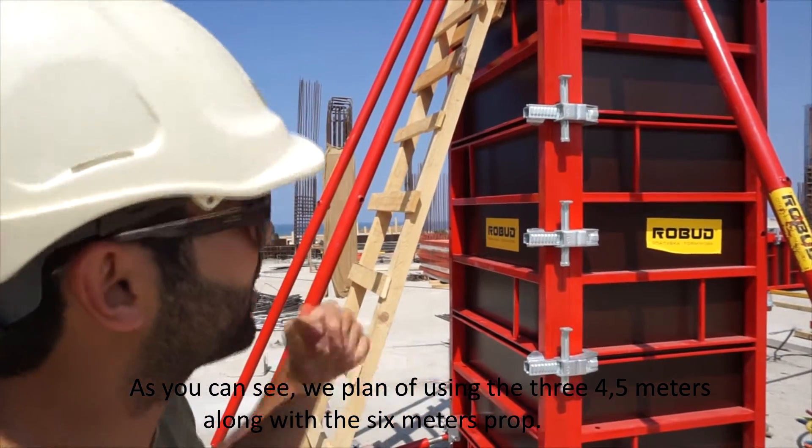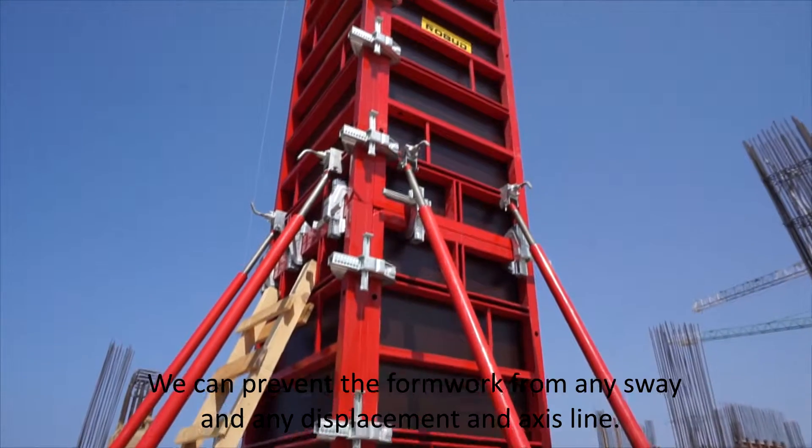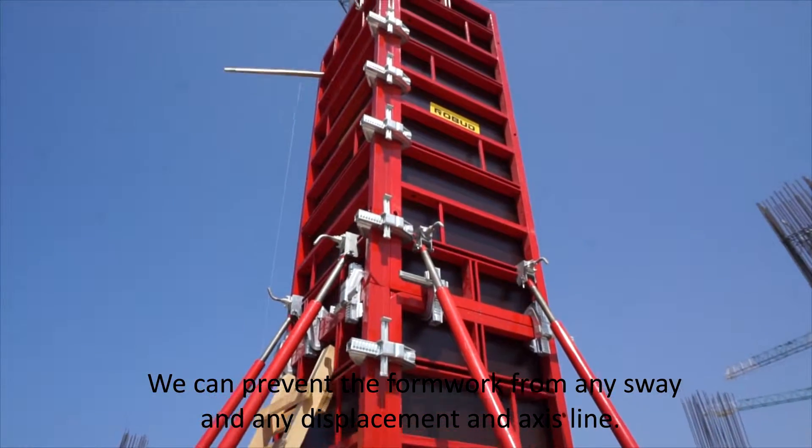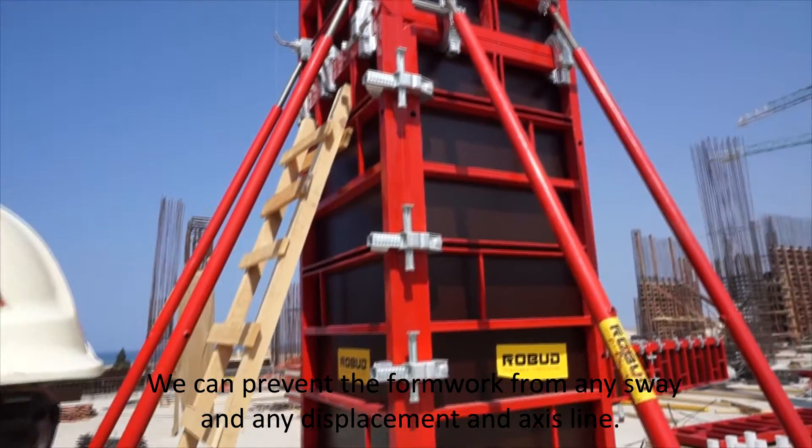As you can see, we plan on using the P450 along with the 6-meter props, which can prevent the formwork from any sway and any displacement in the X and Y direction.